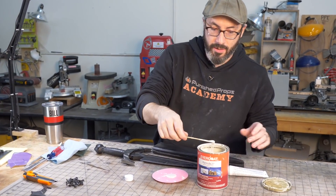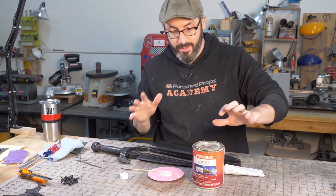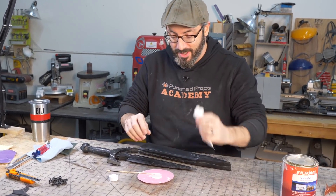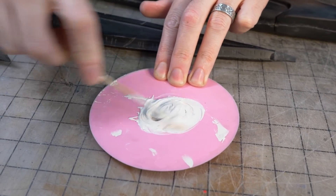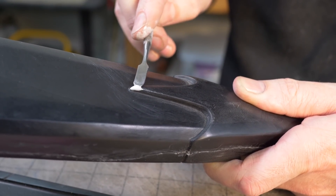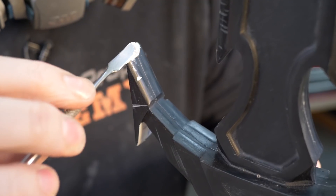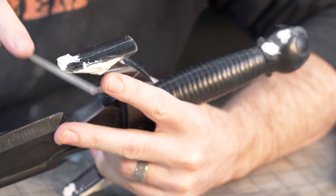To fill in my tiny air bubbles I'm using a catalyzed body filler — it's got polyester in it, bad to breathe, so I've got a well-ventilated area with a fan blowing away from my face, and I'll put on a respirator too. I'm mixing it up with the catalyst to get the reaction going. I have about five minutes of working time, and I'm using a metal spatula to fill in those holes, trying to overfill slightly — it's easier to sand away than mix another batch.